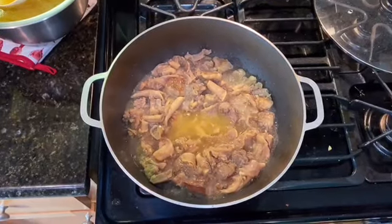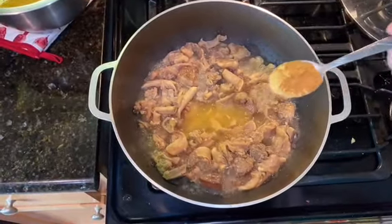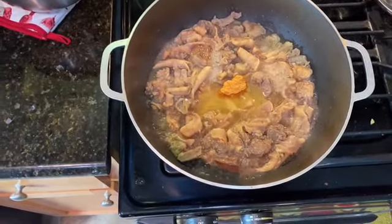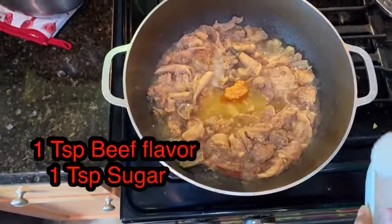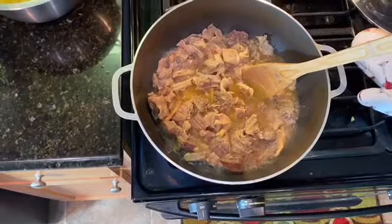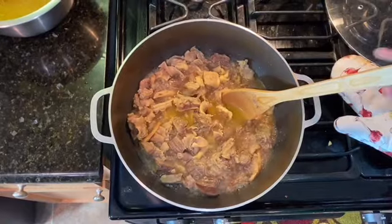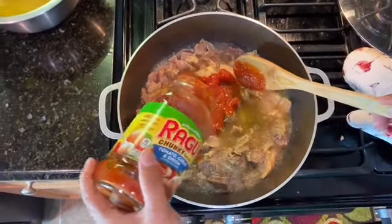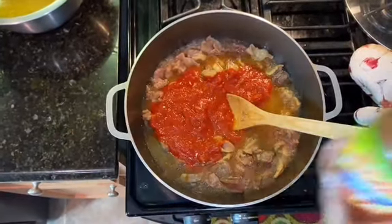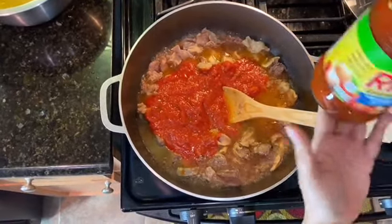After it's cooked for two hours, the meat is getting soft. I'm going to start adding the ingredients now. I'm going to add one teaspoon of salt and a little sugar — one teaspoon. After that, I'm going to start adding the lagu sauce.